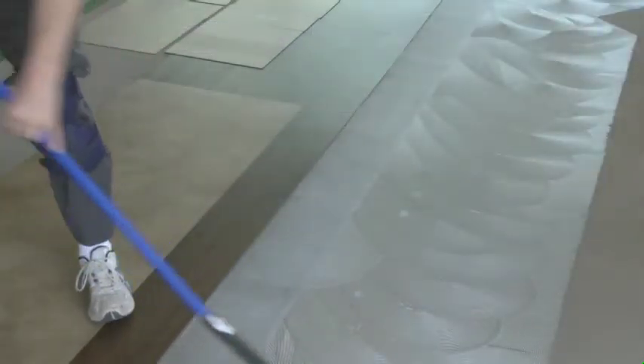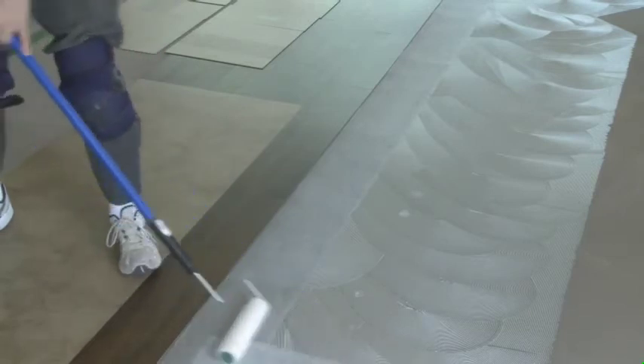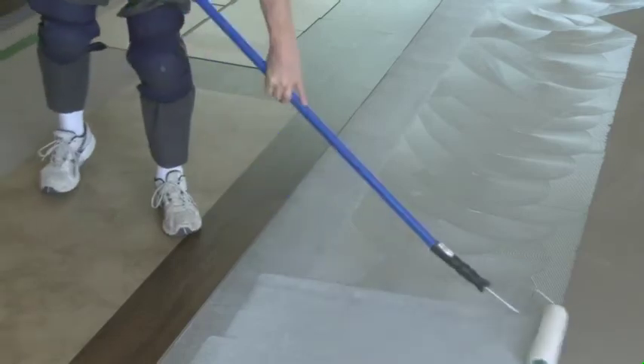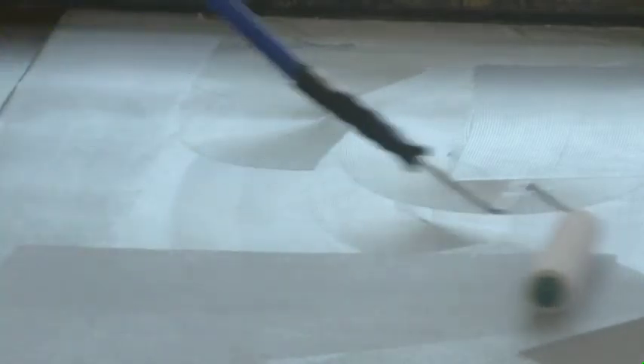We've left this tile set for approximately an hour. We've checked to make sure there's no shifting — the tile is set in place and can't move. Now we're ready to proceed with the installation. We've troweled another 36 inches of tile and we're going to give that approximately five to ten minutes of open time after the back-rolling is finished, then proceed from there.